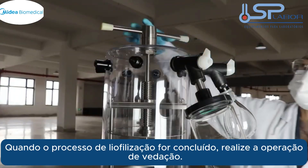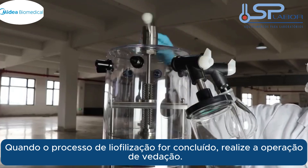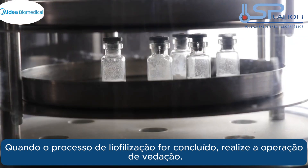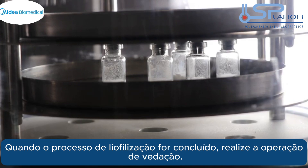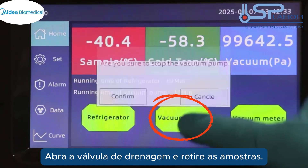When the freeze drying process is completed, perform the capping and sealing operation. Open the drain valve and then take out the samples.